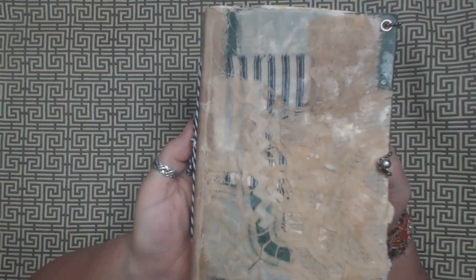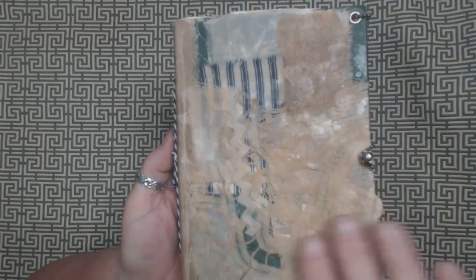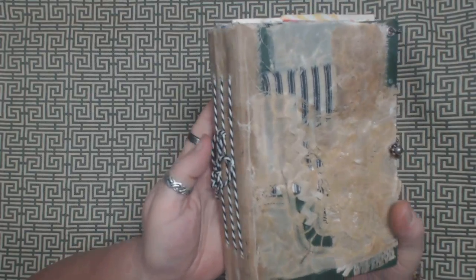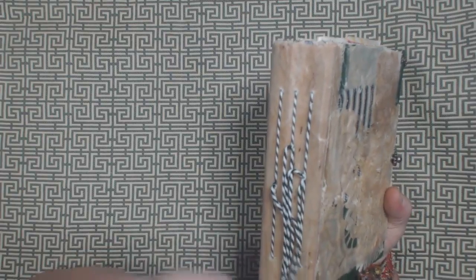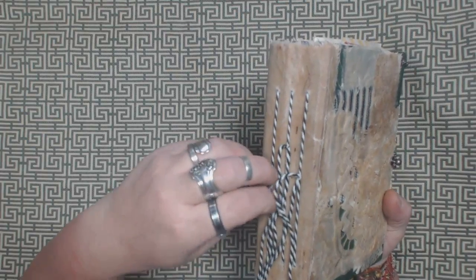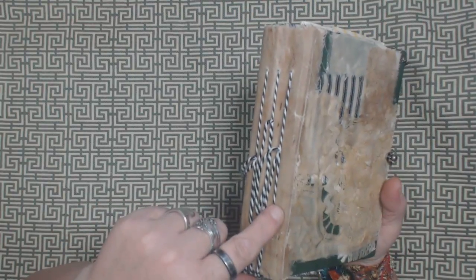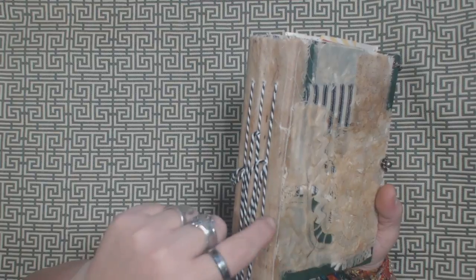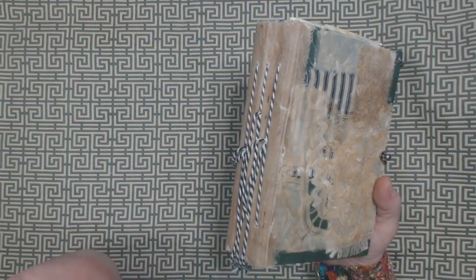I did make a video of the process of the beeswax treatment. So if you haven't seen that, go ahead and take a look at that video. It's actually a pretty cool process and it's really, really fun to do. I think I actually worked on this cover in the video, I can't remember exactly, but maybe.